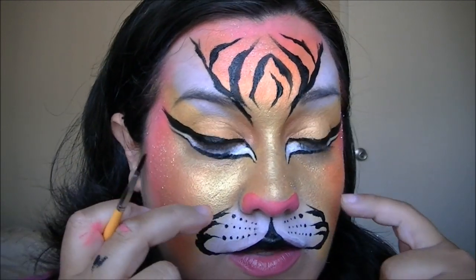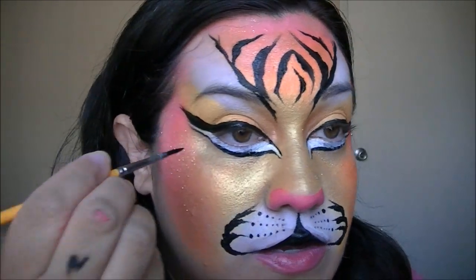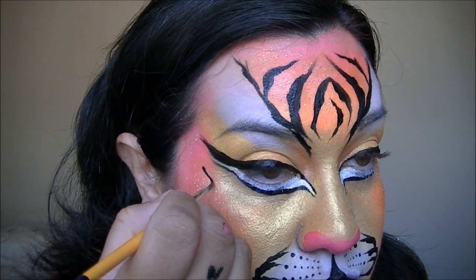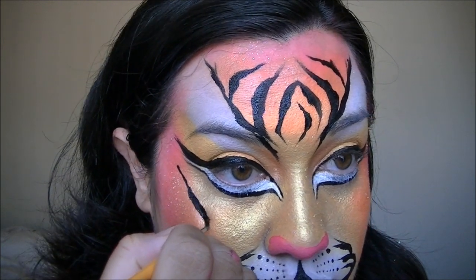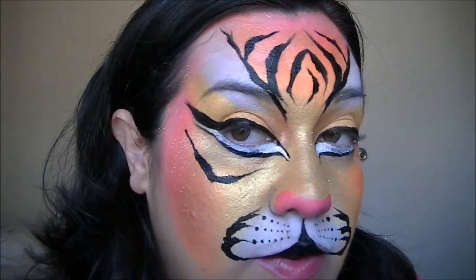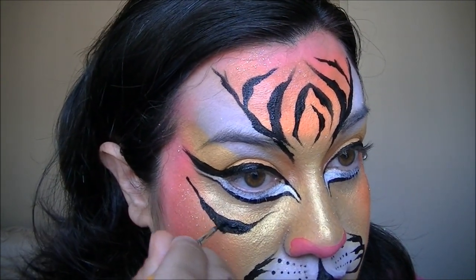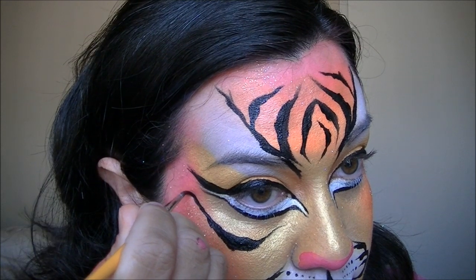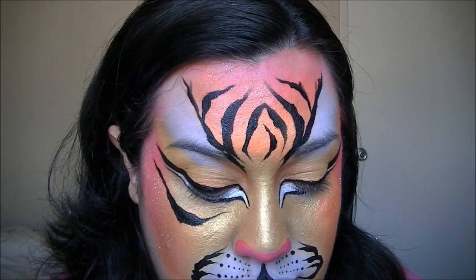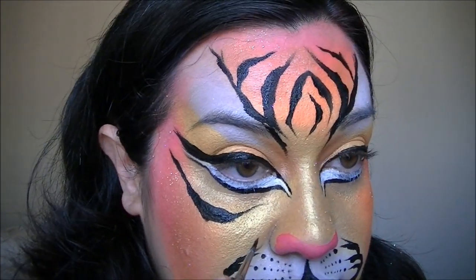To do the cheeks, you're going to follow the lines that you've created here and here. Starting right about here, I'm going to come down and bring that one in.